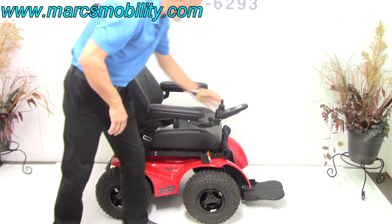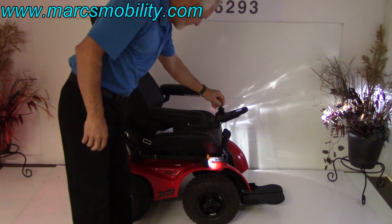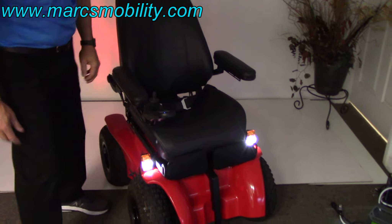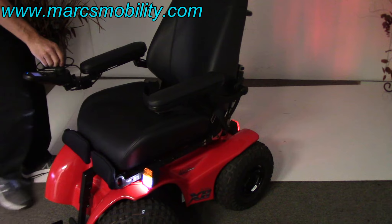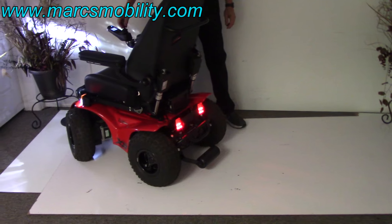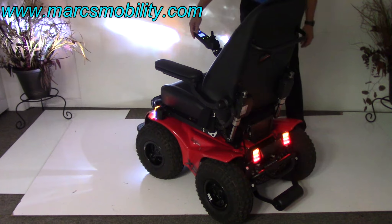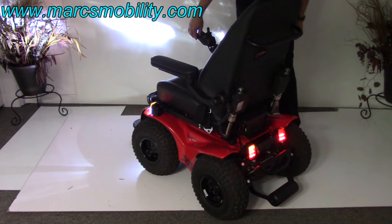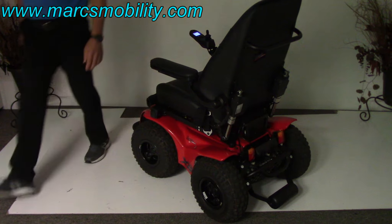This chair has headlights. If I turn the lights on, you can see the front headlights — these are the high-package headlights, the expensive ones. It also has rear tail lights. It does have hazards and flashers. So it's got a nice lighting package.